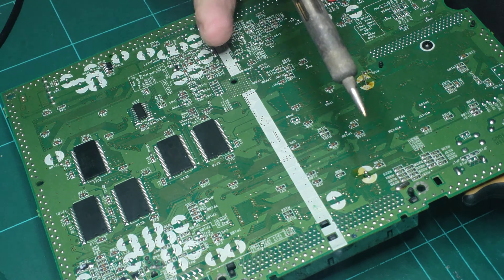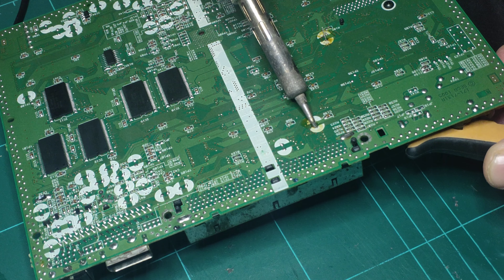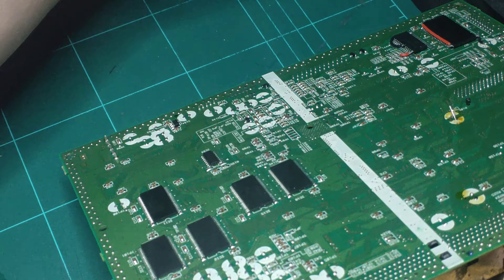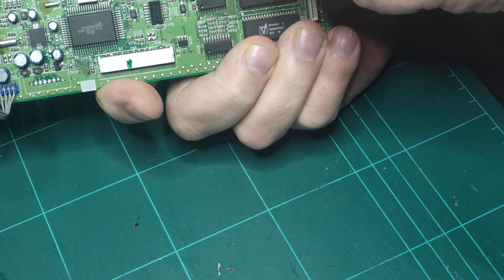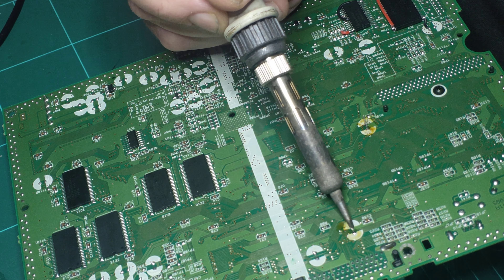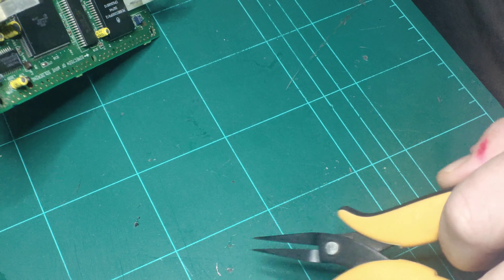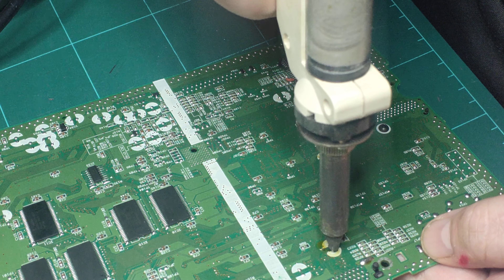It doesn't seem to be marked unless I'm not seeing things right. Anyway, we're just going to make sure we've got the polarity correct, and then boom — new cap's in. On the other side you just solder that in.